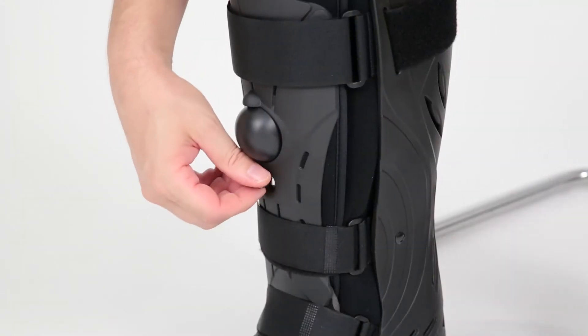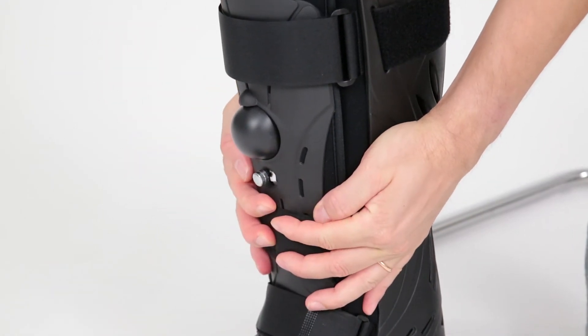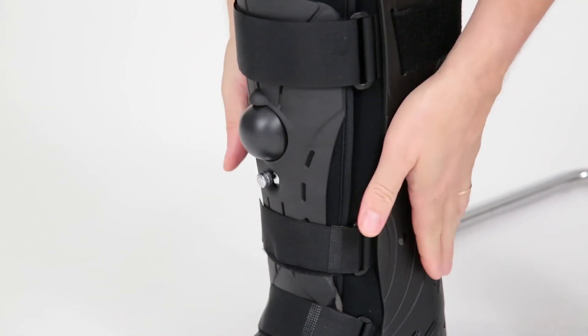Set the air valve to deflate by turning counter-clockwise. Use hand compression to speed up the deflating process.